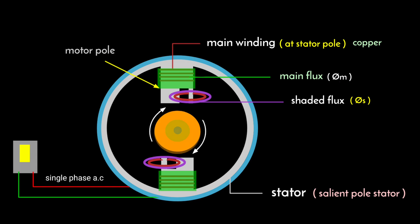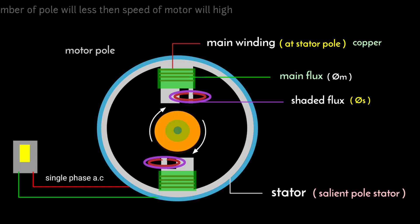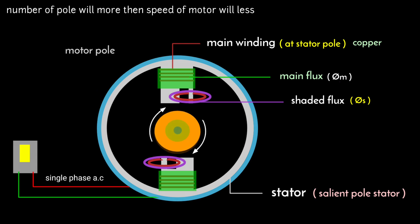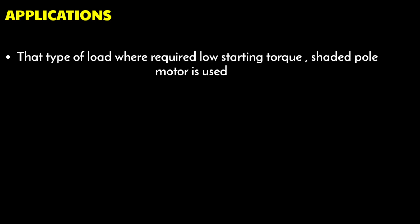The motor poles play a very important role because the number of poles is inversely proportional to the speed. When the number of poles is less, the speed of the motor will be high, and when the number of poles is more, the speed of the motor will be less.